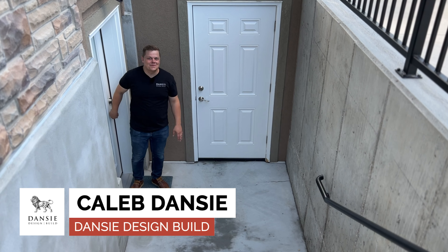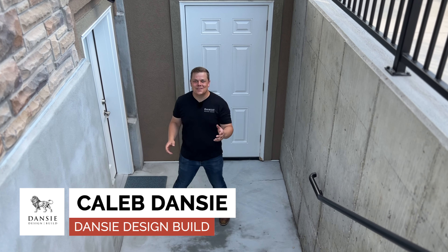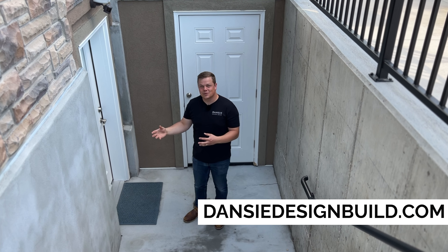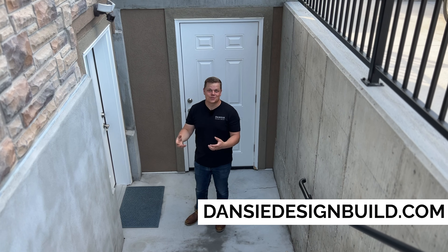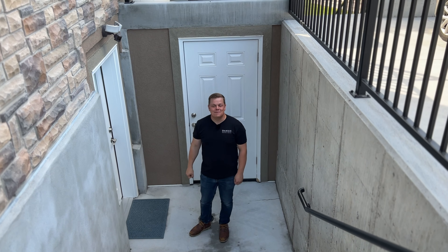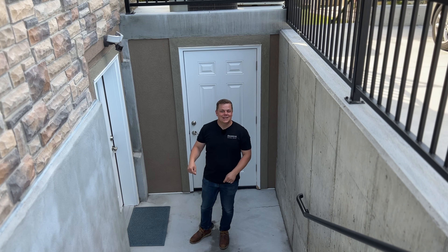Hello everyone, I'm Caleb with Danzy Design Build and today we're talking about how you can turn your basement into a legal accessory dwelling unit, an internal accessory dwelling unit, an IADU or a basement apartment. There's five simple steps and we're going to talk about them in this video today, so stay tuned.